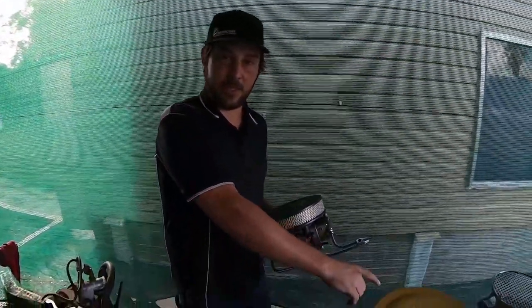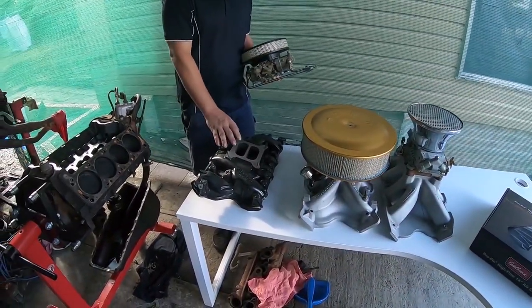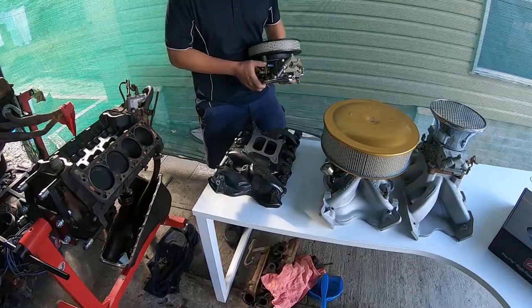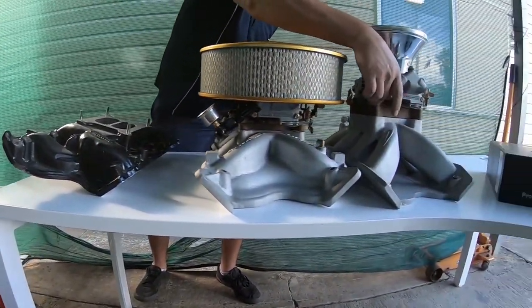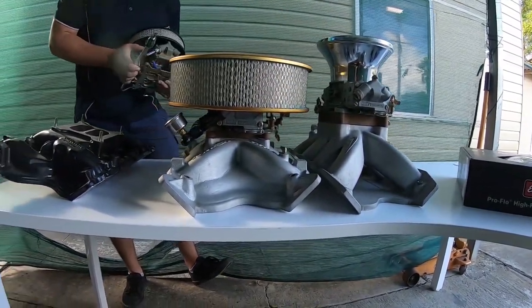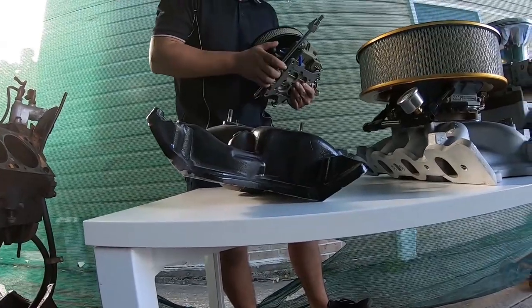Too many guys shoot high and too big and they don't need them. This is really the best thing — these fit under the bonnet on everything. With these, you can actually run a 1-inch phenolic spacer under the bonnet of most Australian Falcons with a 14-inch drop-base air filter and have no clearance issues at all.